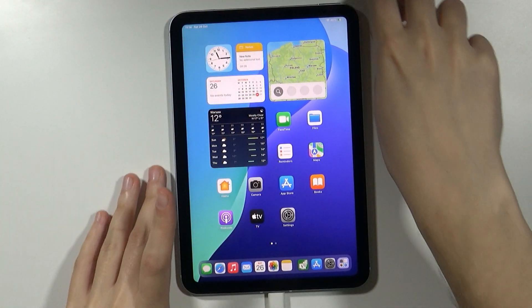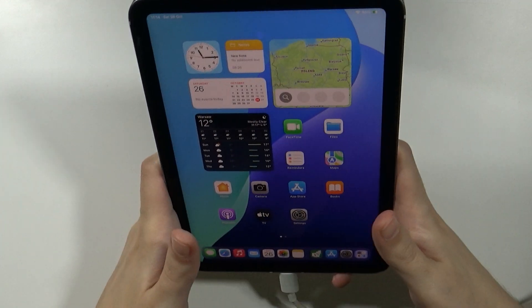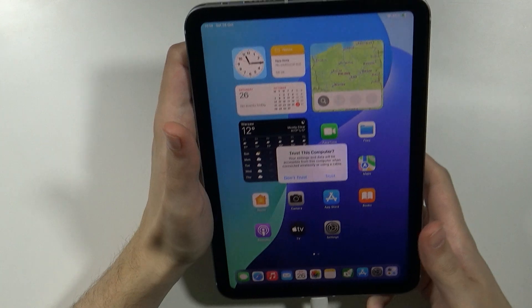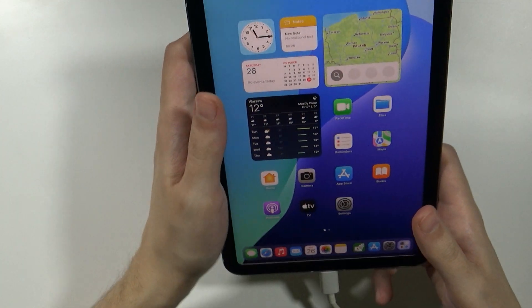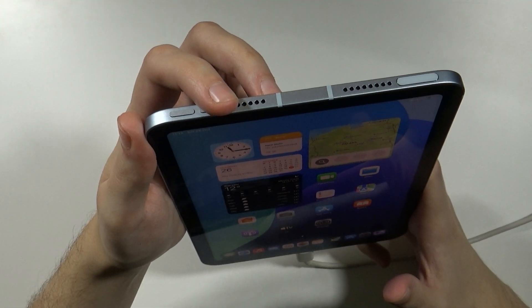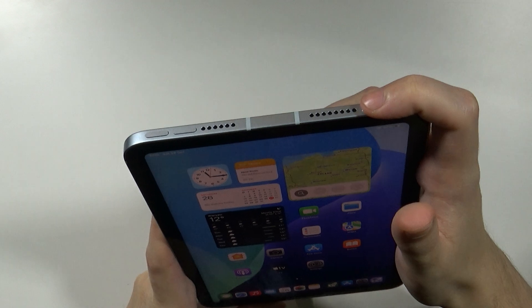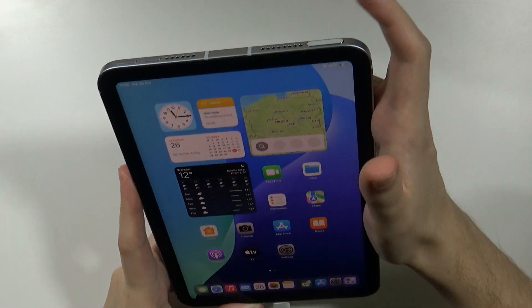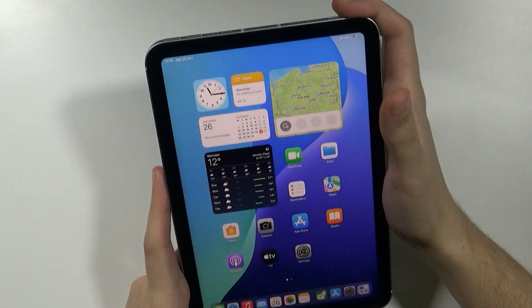Once you do that, we need to perform a combination of buttons — we need to press them in the correct way in order to enter the recovery mode. We need to press and quickly release the volume up button, then volume down, and then press and hold the power button or top button. You will need to keep holding this button until you are actually in recovery mode.